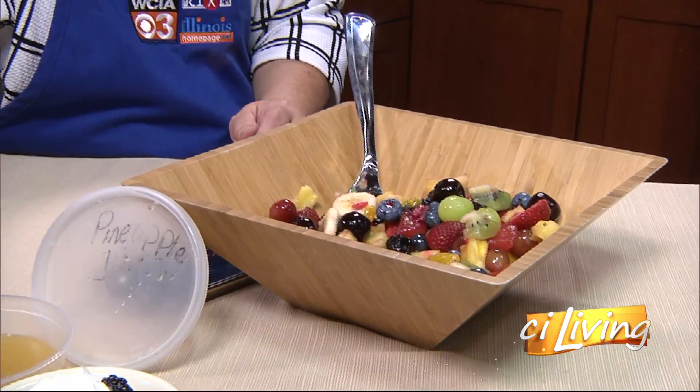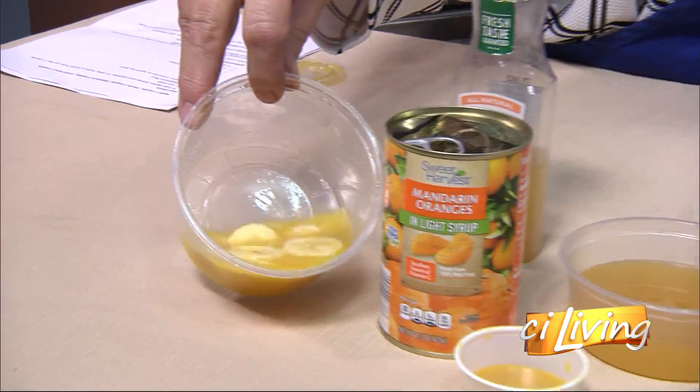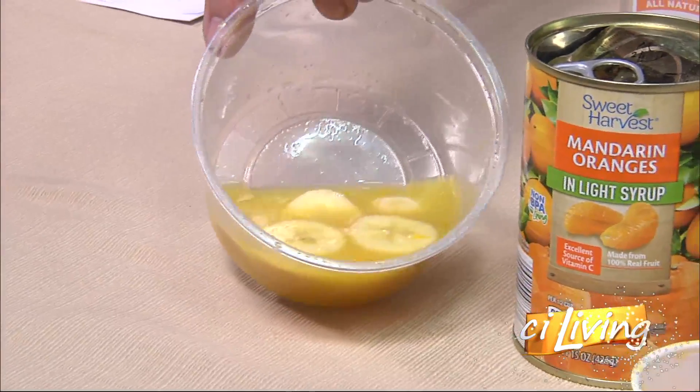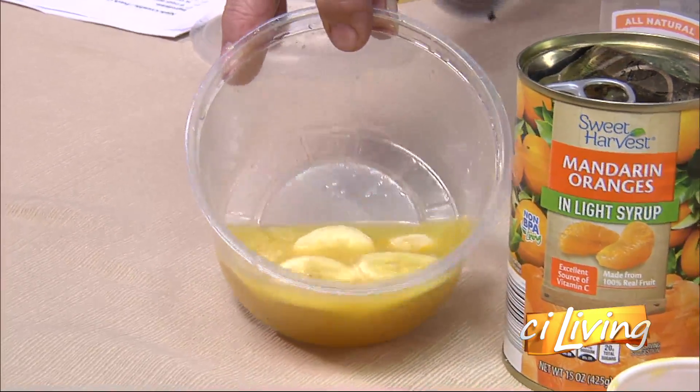But anything — look how white these bananas are! And that's just a little bit of the orange juice and the pineapple juice, and they stayed white. And they'll keep the apples and all your fruits white too.